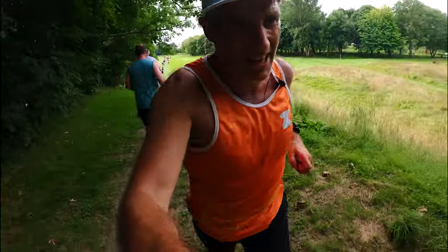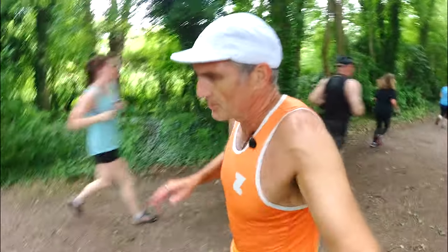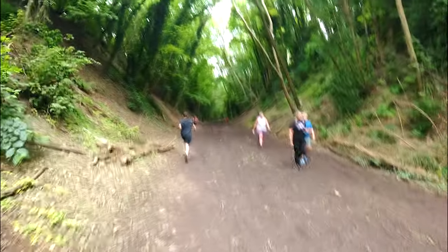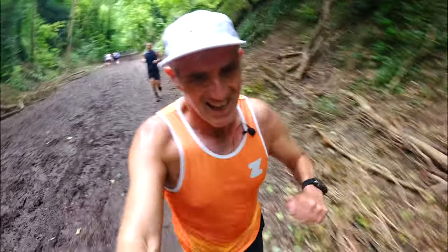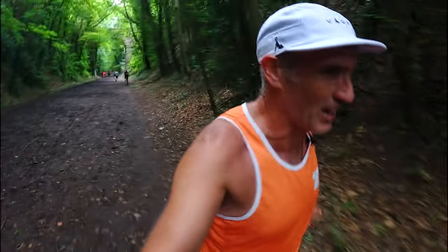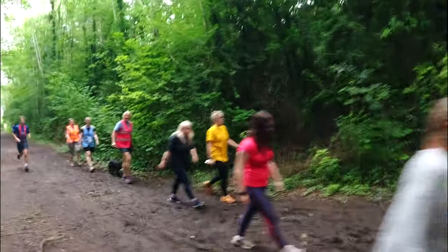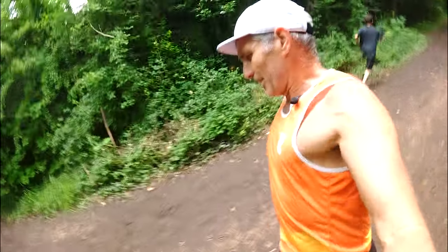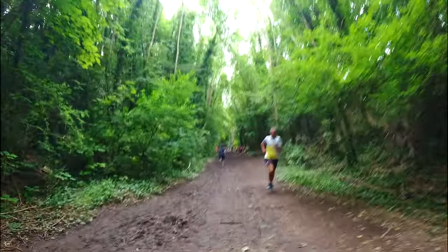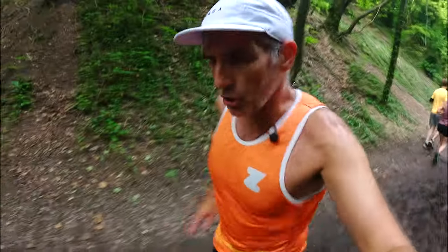Back into the woods. 4 minutes 27 for kilometre three - slowed down, this is tough. Lead runners coming back as well as people still on their first lap. Here's the tail walkers - great stuff. Kilometre four: 4 minutes 35 seconds. So tired. The course really drains your legs.